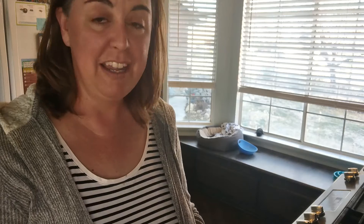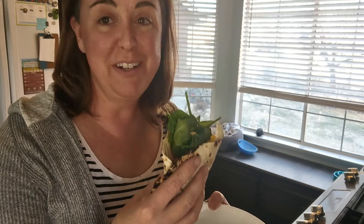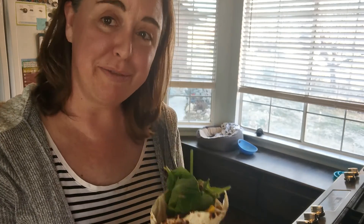Unless, like me, you have a sweet tooth and want a little dessert as well. That's my butternut squash barbecue wraps!